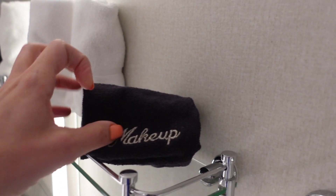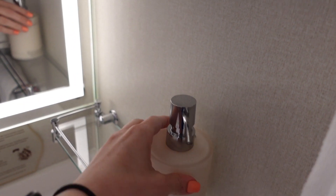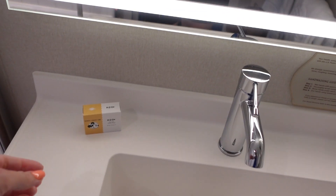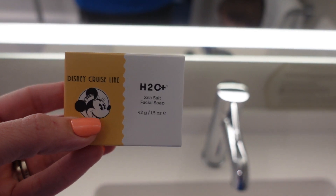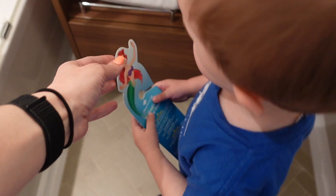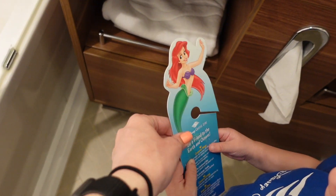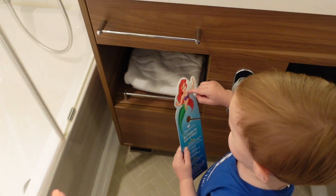Here is the tub down here, and then over here we have another sink with more shelving. There are also some makeup removal cloths — you just add a little water to take off your makeup. They also have H2O body lotion and a special Disney Cruise Line H2O facial soap. Over here they have bath towels with the Disney Cruise logo. There's a card that says 'be friendly to the earth and oceans' for conserving water.